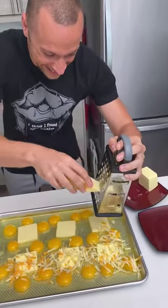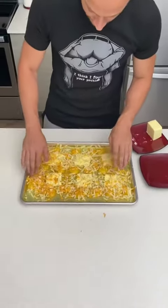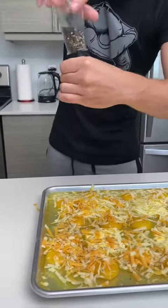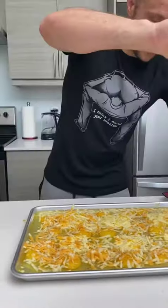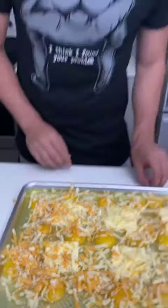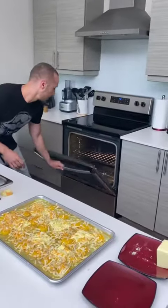Some cheese on top — that looks good as hell. We're gonna put some pepper. You can add whatever you like, but I'm a salt and pepper only kind of guy. A little bit of salt. This is gonna go in the oven at 350 — just want to monitor it.